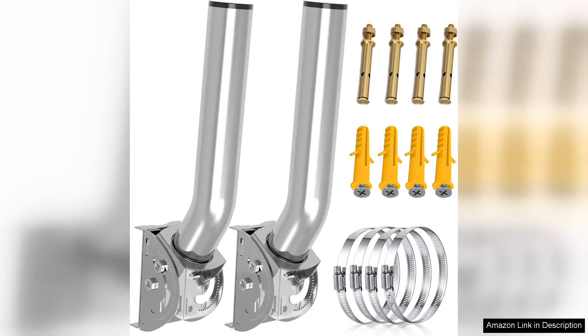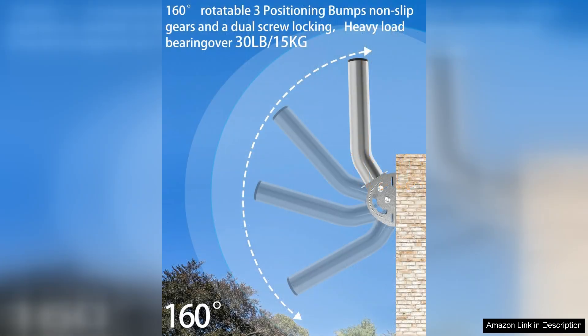The Universal Wireless Bridge Mount Bracket is a highly efficient solution for securely mounting wireless equipment in various environments. Crafted from durable stainless steel 403, this mount is designed to withstand harsh weather conditions, ensuring longevity and reliability for both indoor and outdoor applications.